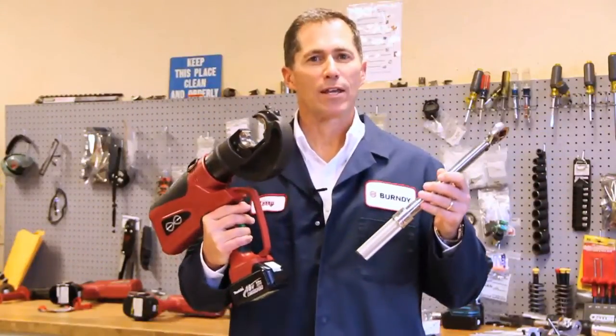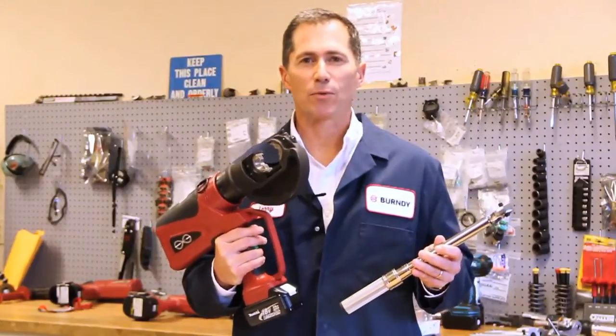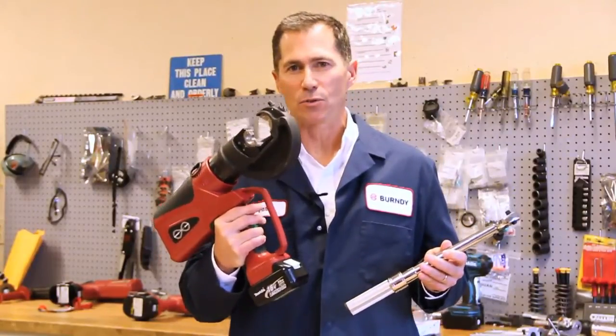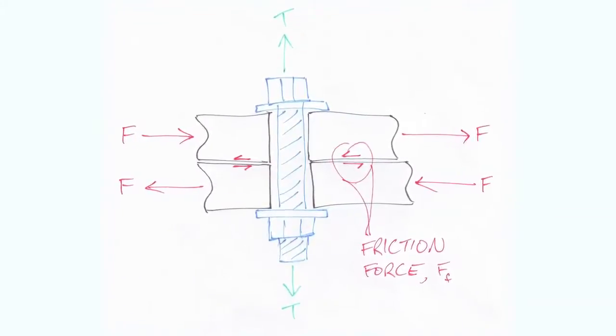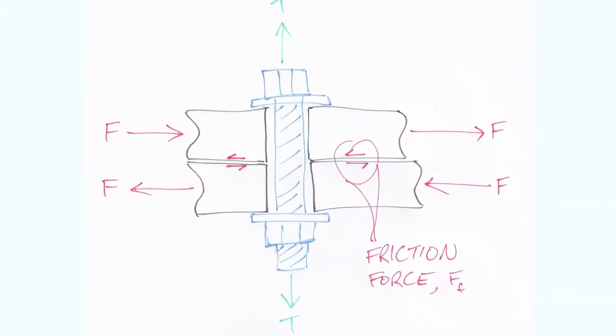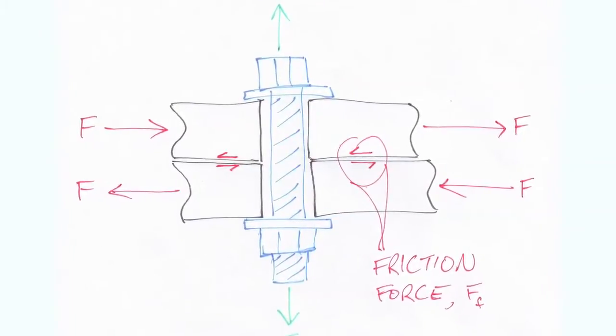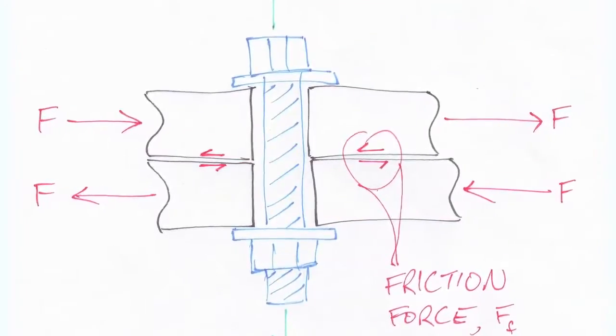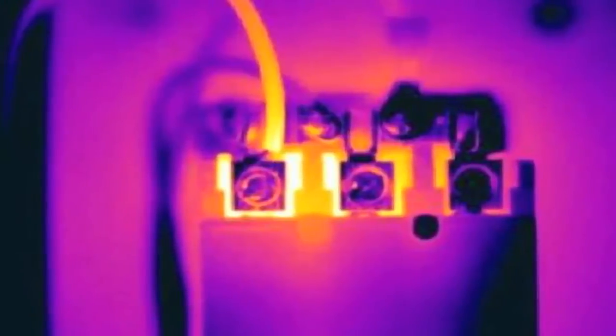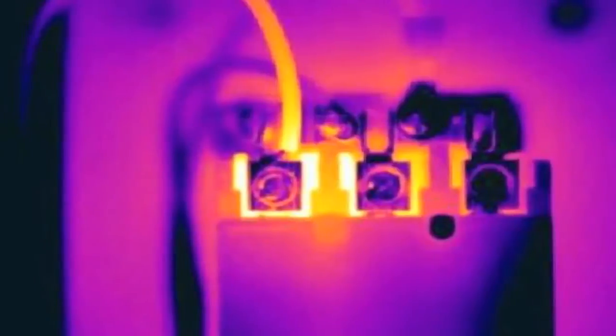Back to our big question: why use a torque wrench? We use a torque wrench to terminate our mechanical connectors for the same reason that we specify dies and tools to terminate our lugs and splices. A torque wrench applies a precise and consistently repeatable compression against the conductor to drop the resistance to a value low enough to provide a conductive, stable connection. Apply too little force and the connection is weak — the resistance goes up and you've got a serious heat problem. Conversely, if you apply too much force and break conductors, it will lead to the same resistance and heat problems.